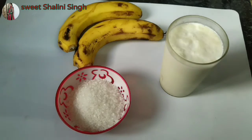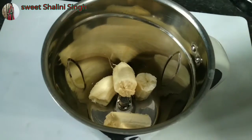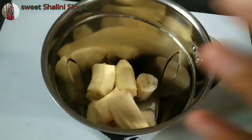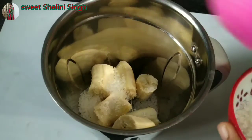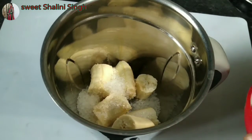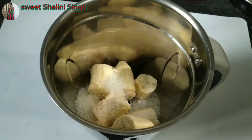First of all, I will add to a jar 2 glasses of banana shake. Then I will add a little of shalini — about 2 to 3 glasses, but just a little amount.